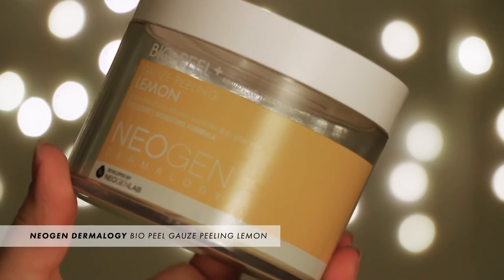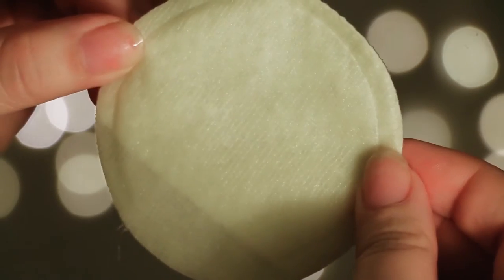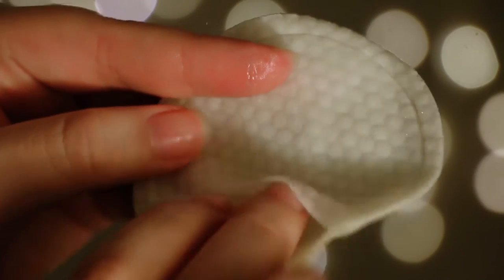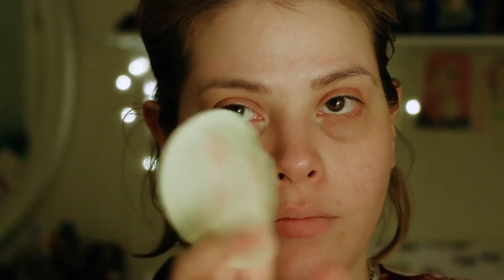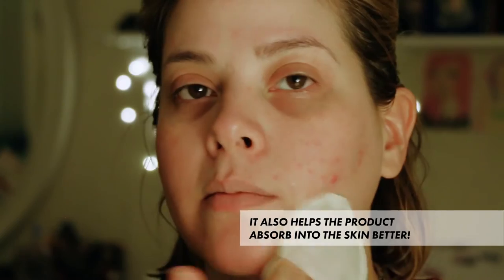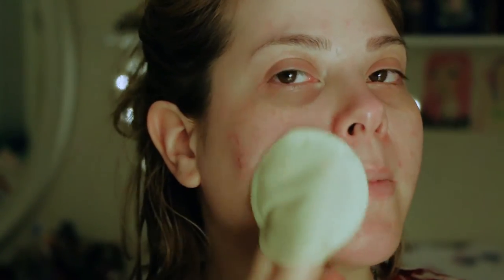Now I'm going to go into my NeoGen Bio-Peel pads and these are super amazing. I love them a lot. I don't use them every day even though you can, because they're not that harsh. They have two sides — a texture side that's a little more rough and one that's softer. One takes off more of the dead skin cells and the other picks up the remaining debris. Don't forget about your neck — it's super important. After you're done, rinse it off with warm water because you don't want to leave it on too long.